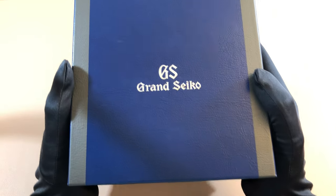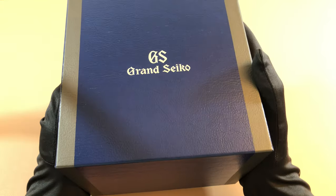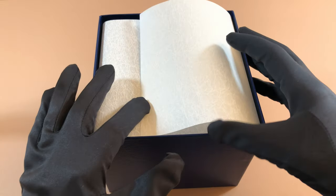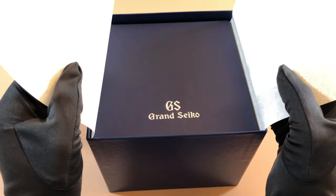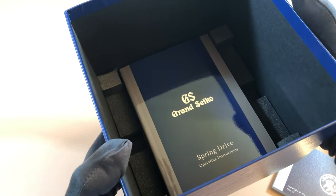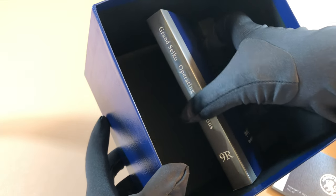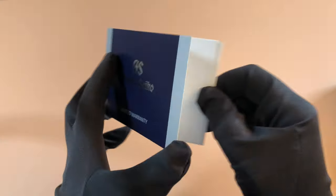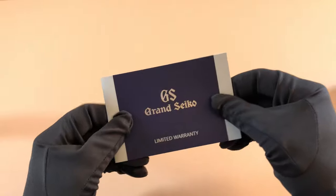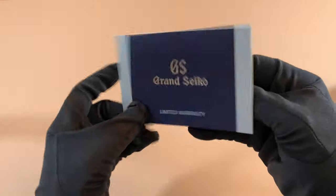Just like the other Grand Seiko models, you get this nice almost faux leather Grand Seiko outer box, which houses the watch box. Inside you get this very nice Japanese rice paper — very thick with a pattern on it. Inside the box you get the Grand Seiko Spring Drive Operating Instructions book, a pretty thick booklet for the 9R caliber. This is a US-based model, so you get a paper-based limited warranty, as opposed to the nice metal and plastic ones you get in the JDM models.